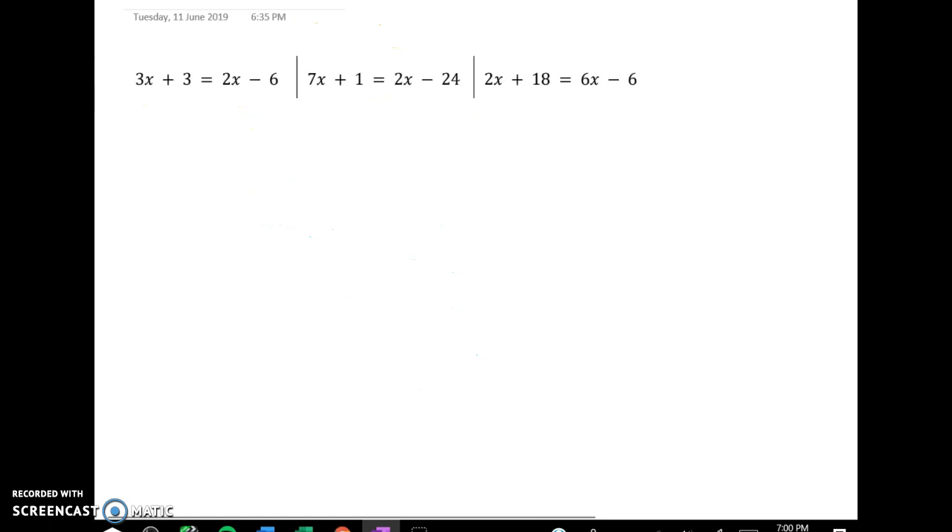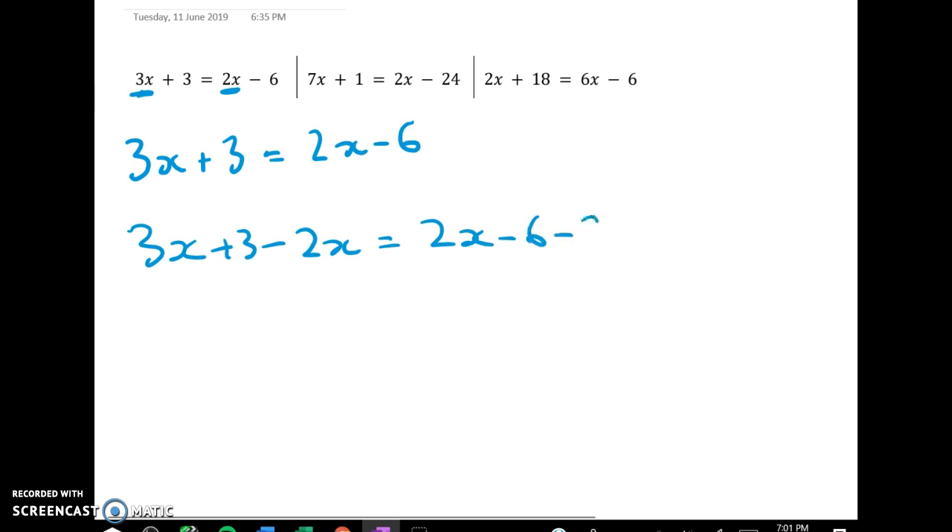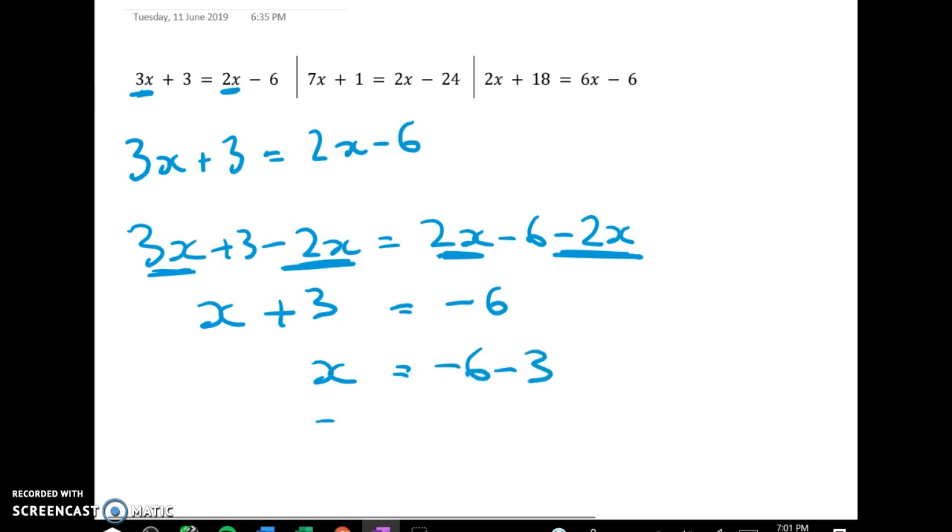This pattern type is where I've got x on both sides of the equation. Remember I want to get the x's together on one side and the numbers together on one side. Looking here, I've got 3x here and 2x here. So 3x plus 3 equals 2x minus 6. I'm now going to subtract 2x from both sides. The 2x take away 2x leaves me with negative 6 on this side, and over here 3x take away 2x gives me x. So I have x plus 3 is equal to negative 6. Subtracting 3 from both sides, x is equal to negative 9.